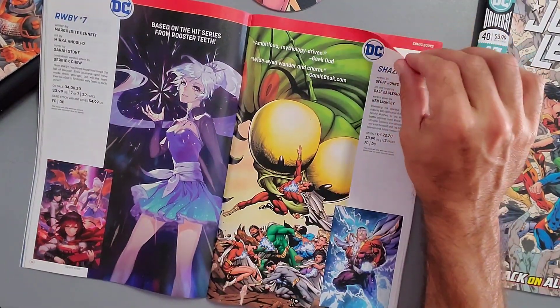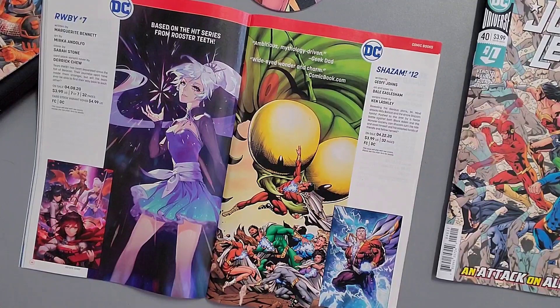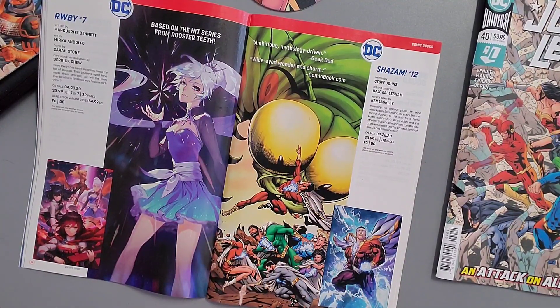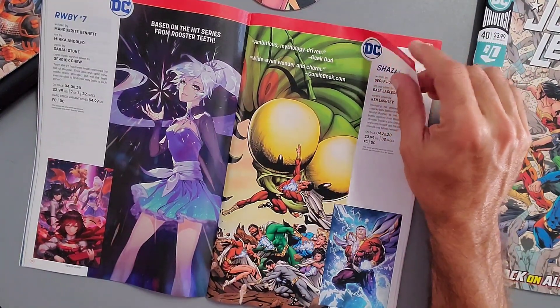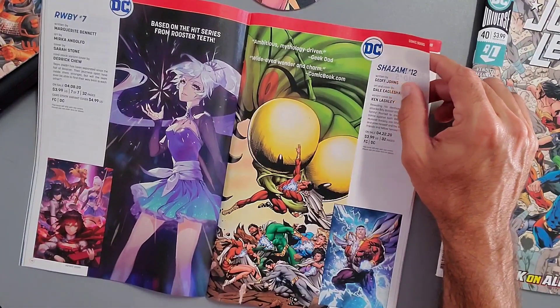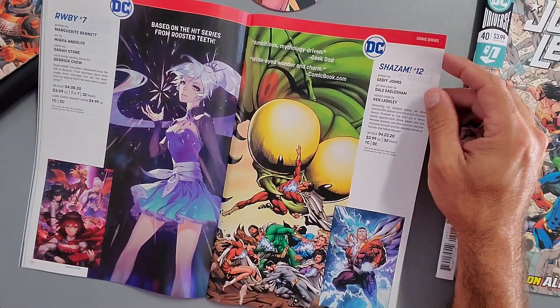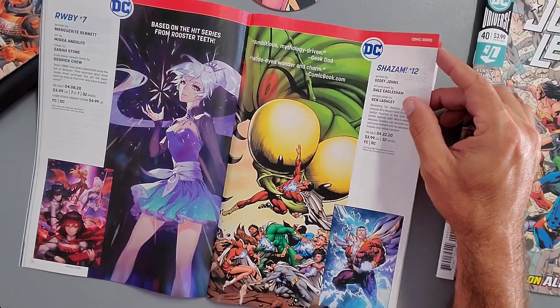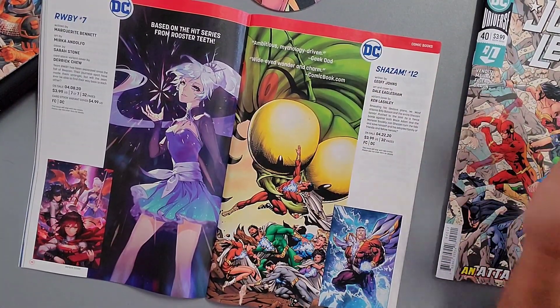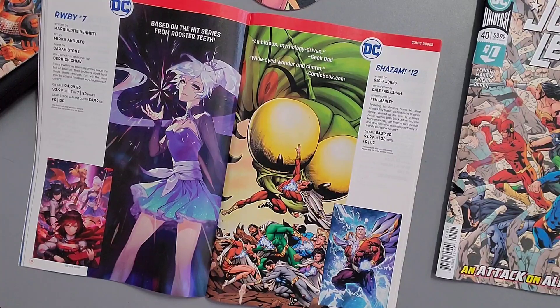RWBY — thanks to the fans who explained this character to me in the last solicitations video. The variant and main cover both look good. It's released April 8th at four dollars. Next, what I think is the conclusion of Shazam — Issue 12, described as 'ambitious, mythology-driven, with wide-eyed wonder and charm.' This series took forever to come out; I read the first six issues but couldn't stay engaged because of the delays.